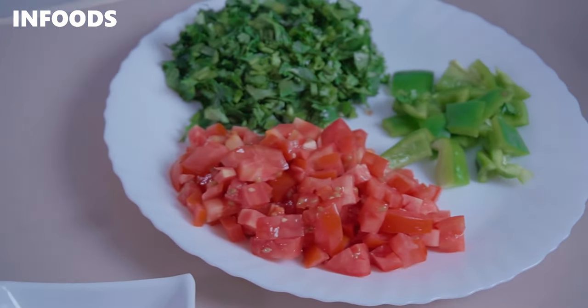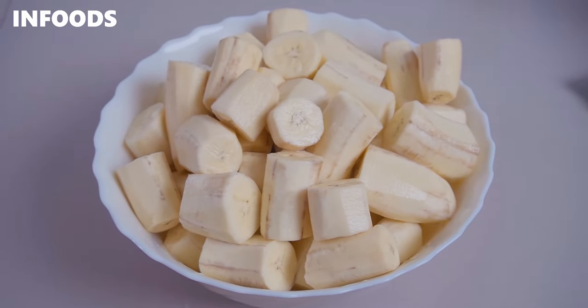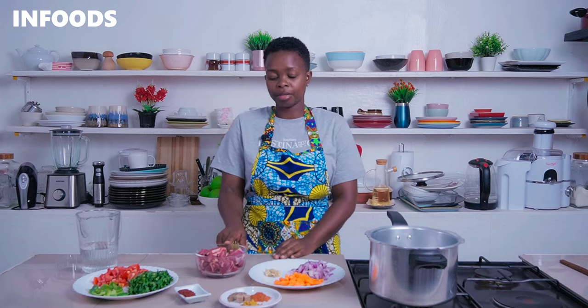You'll need a few ingredients which you're going to find in the description box, and also you're going to need some green bananas. For this recipe I'm going to be using some beef — this is 500 grams of beef.